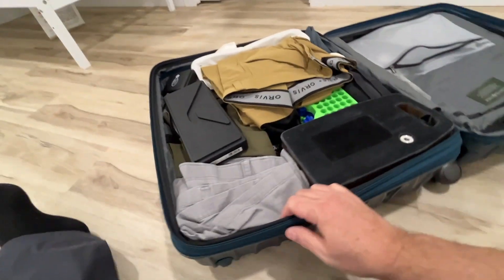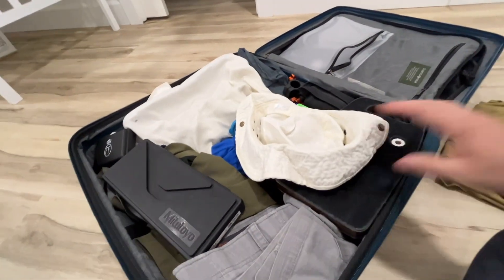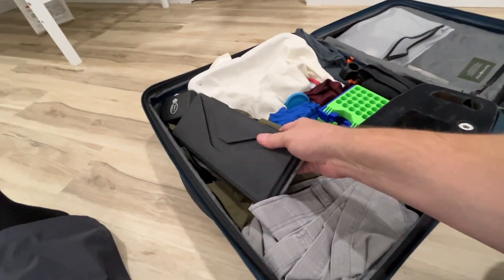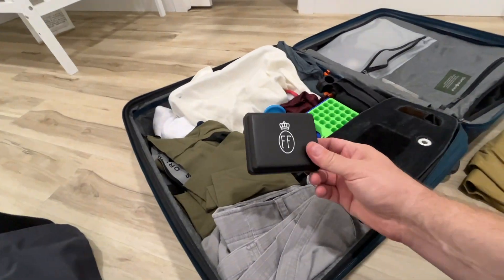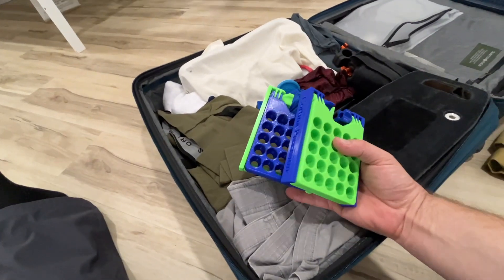On this side I've got a pair of pants, a boonie cap that I like wearing sometimes, my calipers that I threw in, my additional trigger, and two of those ammo holders.